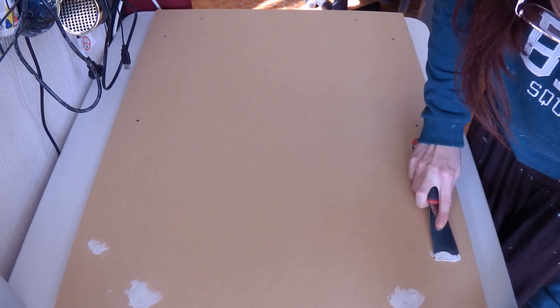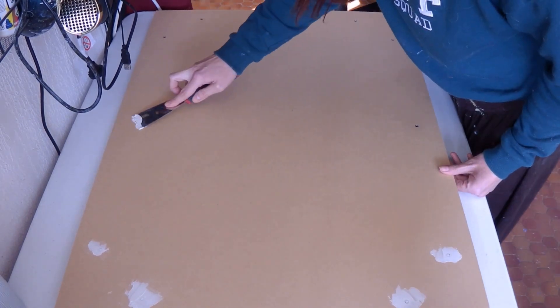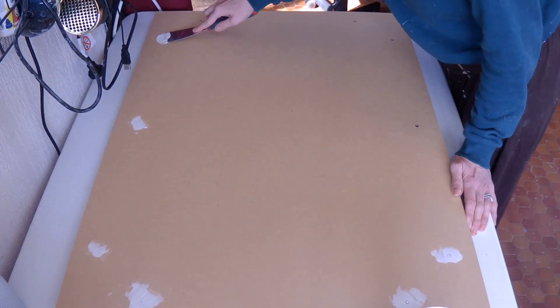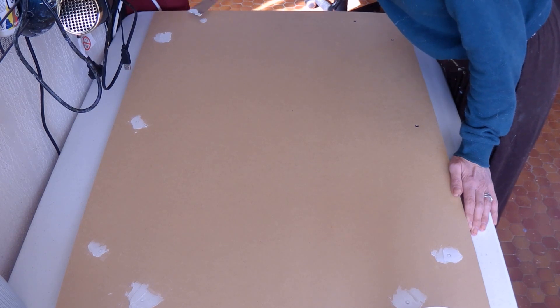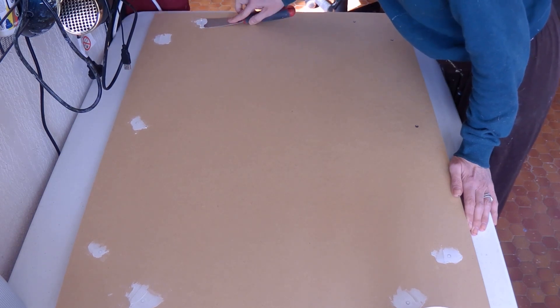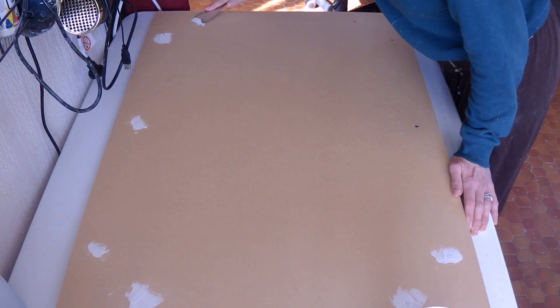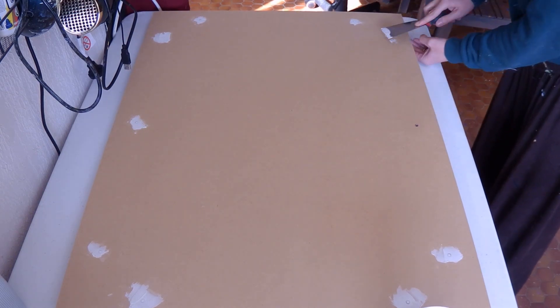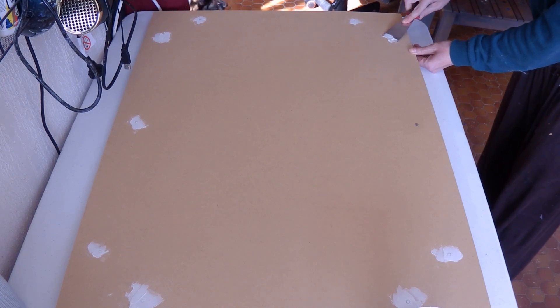First I had to fill every single hole in the board — they went all the way through. I took some putty, some instant filler, and really pressed it down to go through the holes and make a nice layer on top so the board could handle liquid paint. Then I sanded it with a hand tool, got rid of all the dust with a dry cloth, and it was ready.